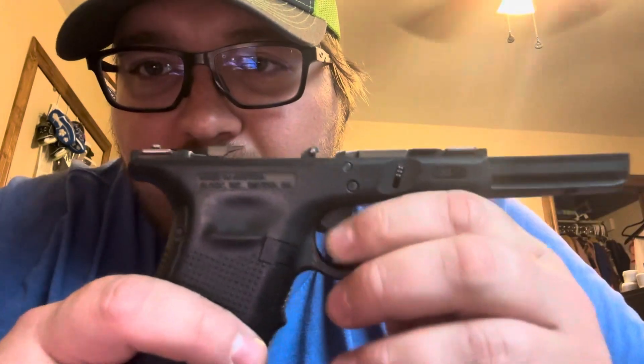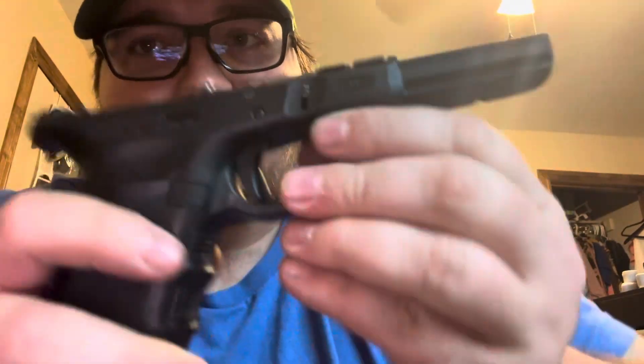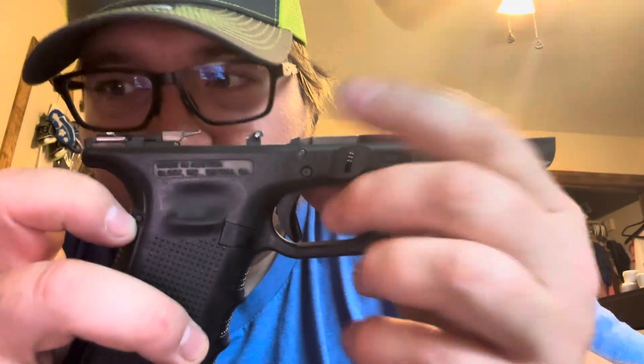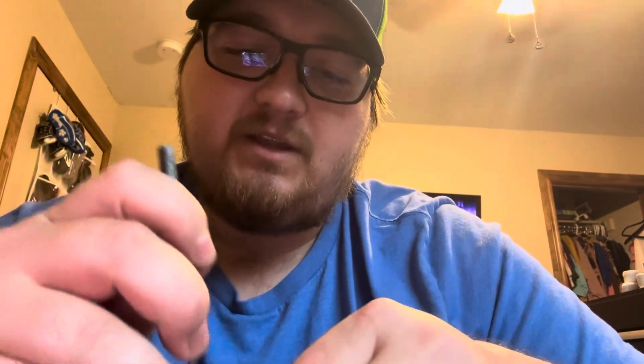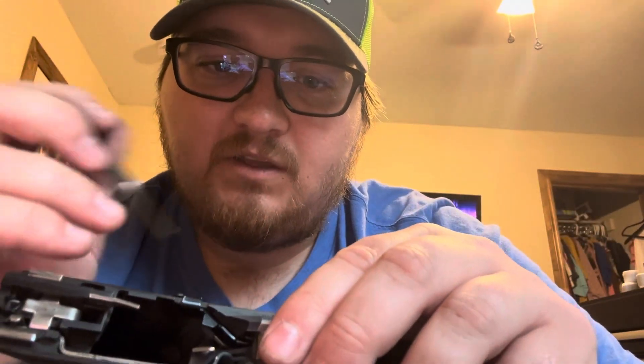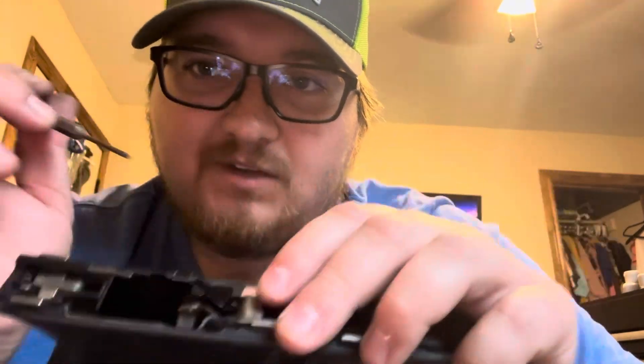So with the frame, there are three little pins. We're going to focus on this top one right here. Now this top one and this back one are really easy. These two over here are metal. This one's plastic, so you can kind of tell. The top one is really easy.